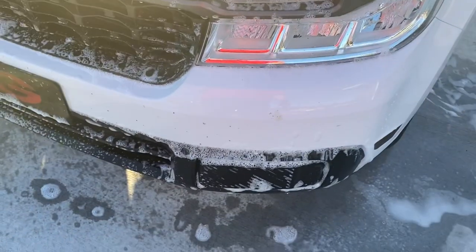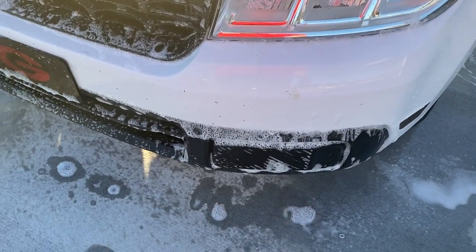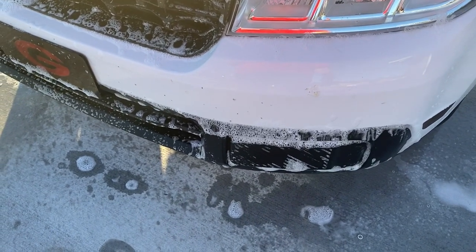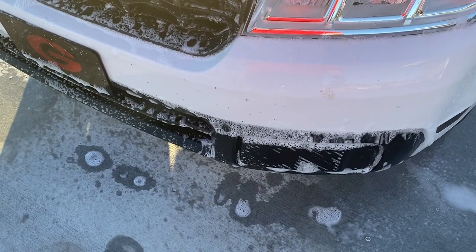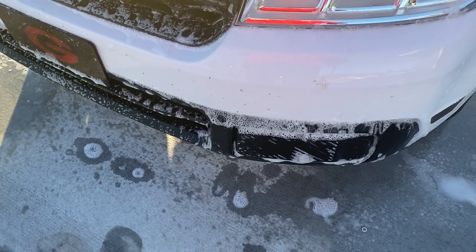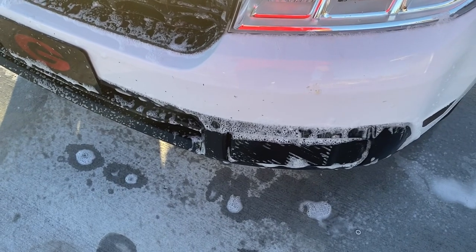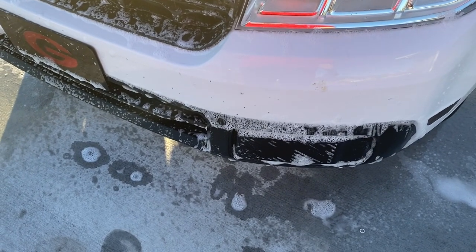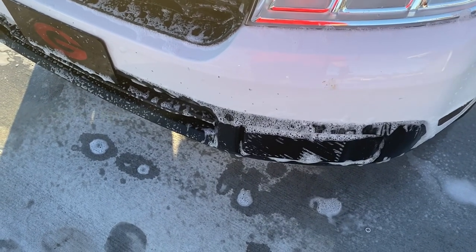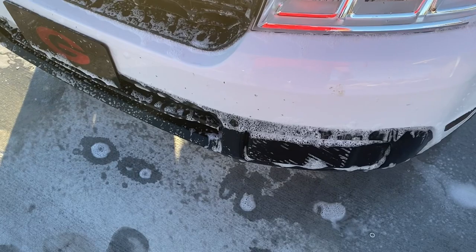It's been a couple minutes to let the product work. What that product does is it actually helps break down the proteins of the bug guts on your vehicle. So what you can do now is just use a pressure washer. I want to try to keep the least amount of aggressive scrubbing on your paint as possible - that's what I try to do. And this is just an easy way of doing it.